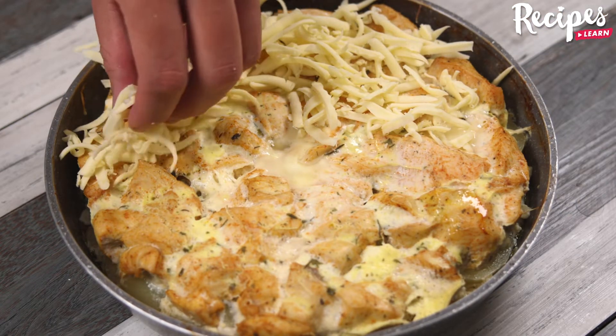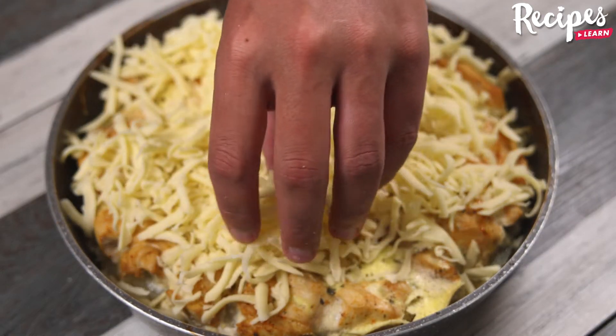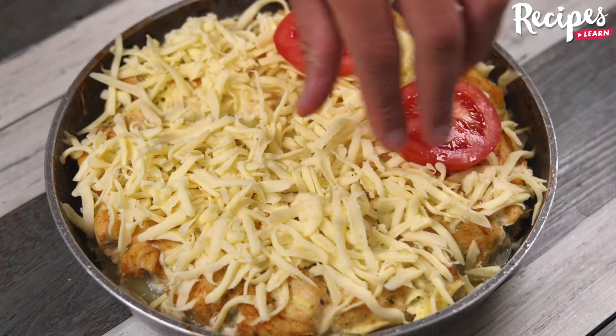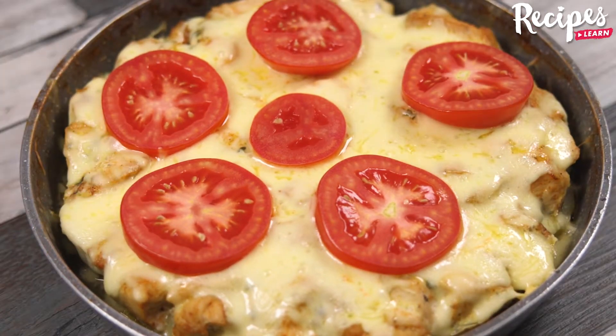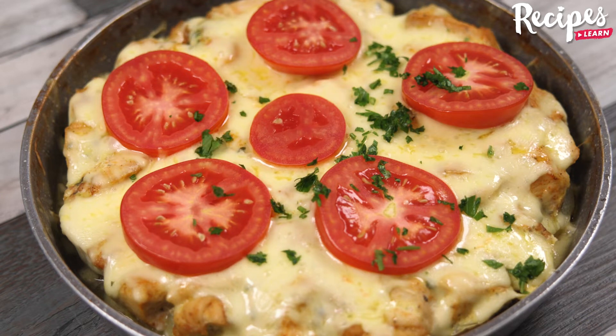Let's take the chicken out of the oven, add the mozzarella that we grated, then the tomato slices, add salt to taste on top, and put it back to bake for another 10 minutes. And our recipe is ready! Add parsley on top of everything — it's optional!